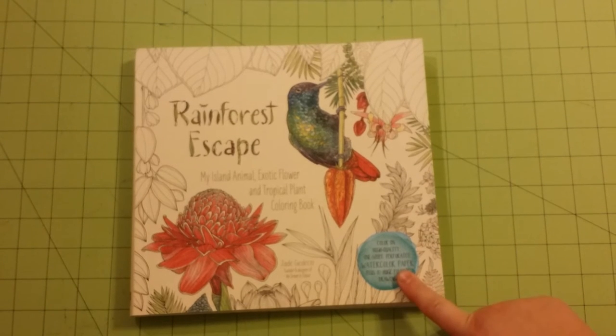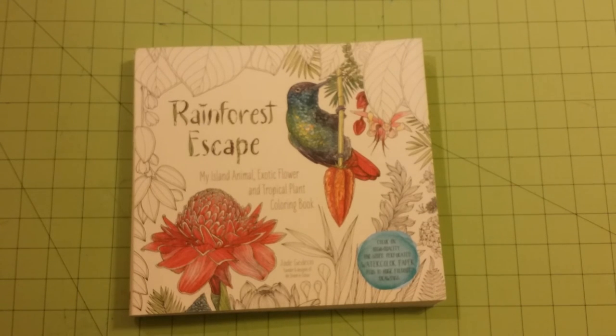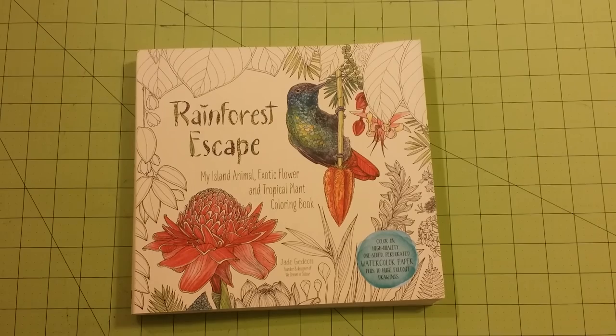The front cover says: color on high quality one-sided perforated watercolor paper, plus ten huge fold-out drawings. So they were correct — there are the ten fold-out drawings. And the paper is exquisite — the paper quality in this book is the best that I've seen in a coloring book so far. Until next time, thank you very much for watching, and happy coloring!